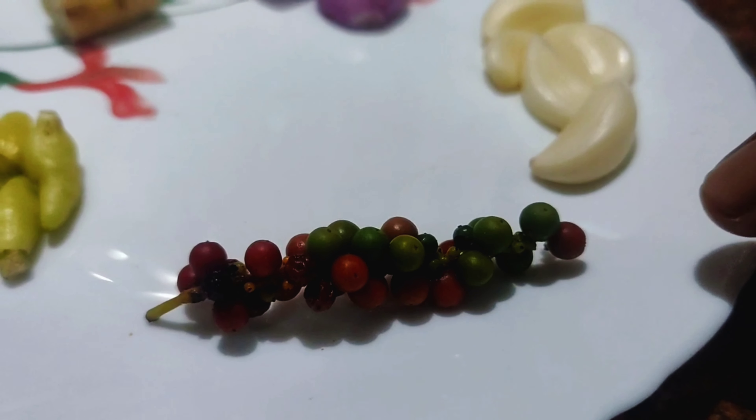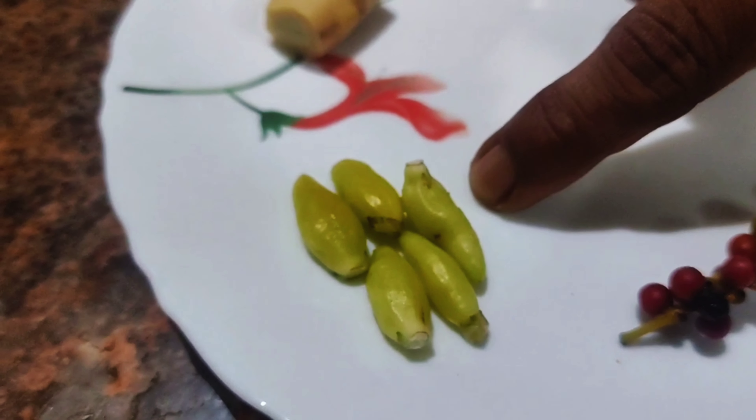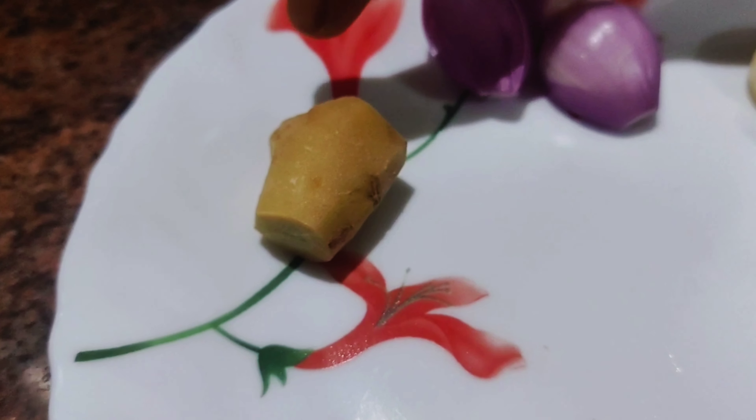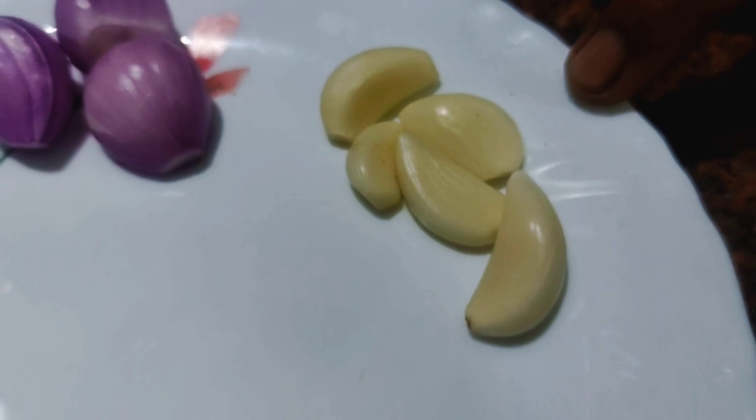I'm going to eat a bite and eat a little. I have the fish fry with some laying pieces.